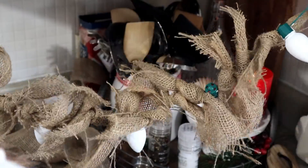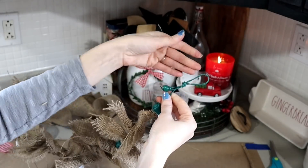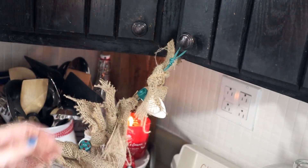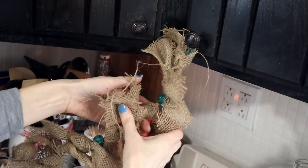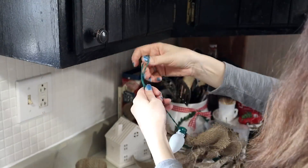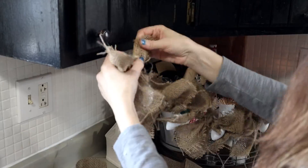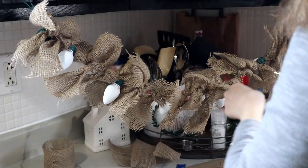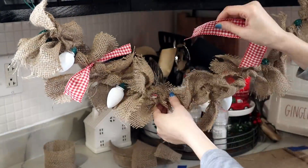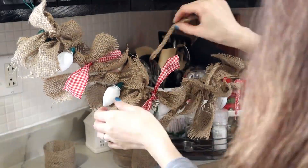Once I got to the ends, I decided to tie a loop in the string of lights so I'd have a way to hang the garland once it was done. After I tied the loop, I added more burlap to hide the knot. Once all the burlap was tied on, I went in with my scissors and clipped off all of the stray strings to give it a more finished look. Then it was time to add my ribbon — I just added four little pieces to this to add a touch of color — and then I also added some of that nautical rope to add more texture.